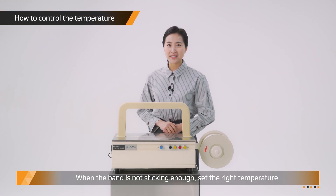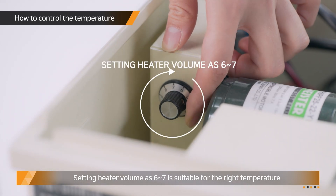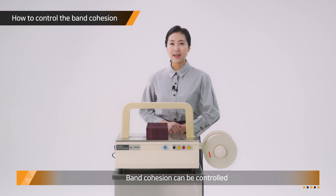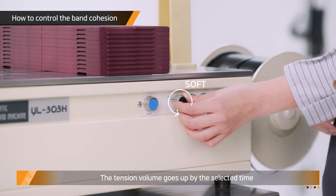When the band is not sticking enough, set the right temperature. Setting the heater volume at 6 to 7 is suitable for the right temperature. Band cohesion can be controlled by turning the tension volume to the left or right direction. The tension volume goes up by the selected time.